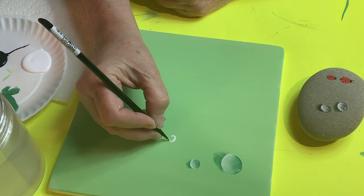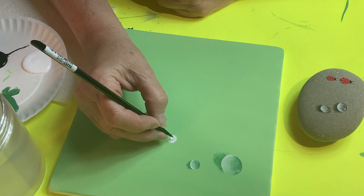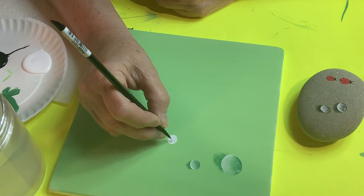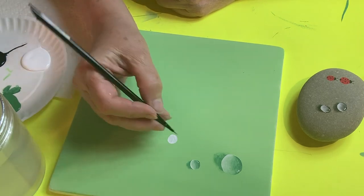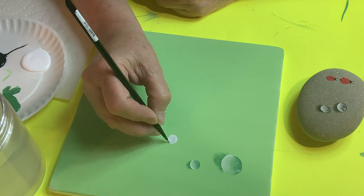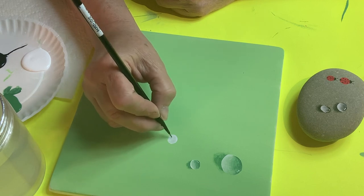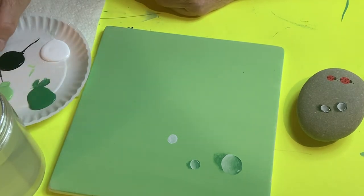First, I draw a circle with white paint. It doesn't have to be a perfect circle because water droplets aren't perfect — some are shaped a little differently. After drawing the circle, I wet the brush and dab it off on the paper towel so it's just slightly wet, and I pull out some of the color while it's still wet so you can see the green showing through underneath.